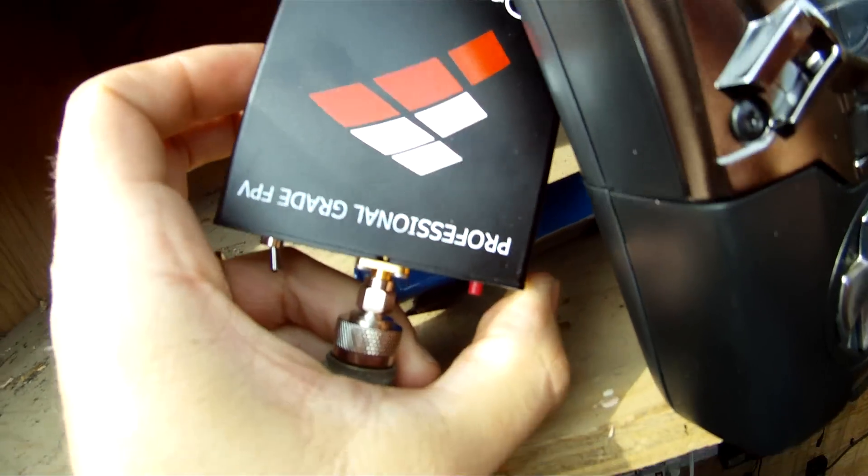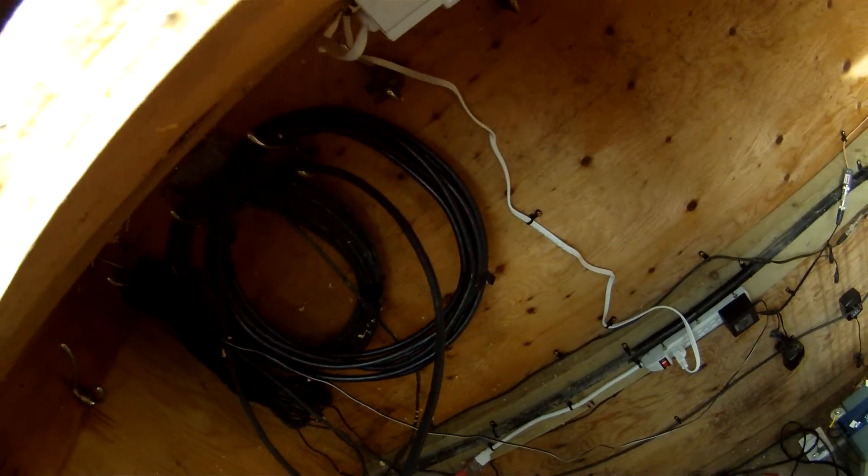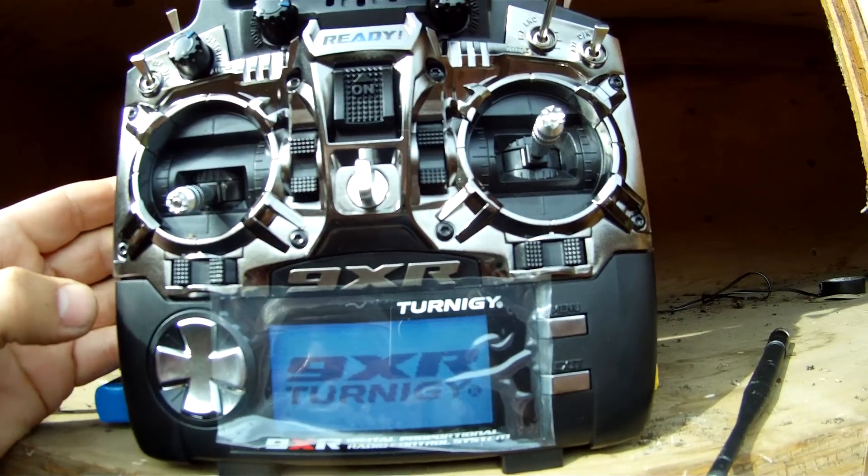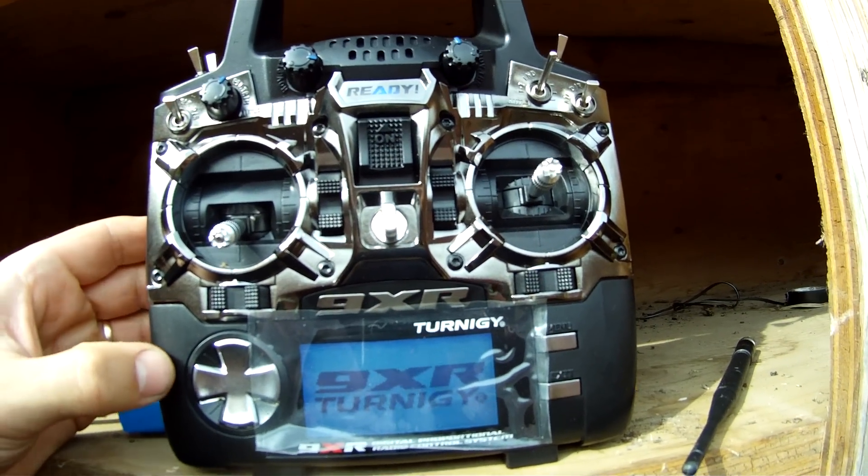Testing version 2 Dragonlink on my 9XR, and we're just doing some range checks.